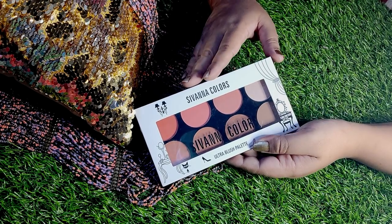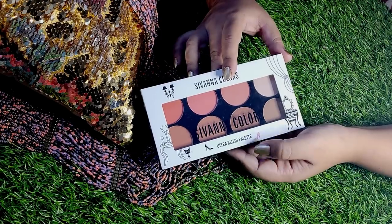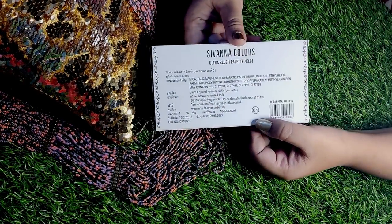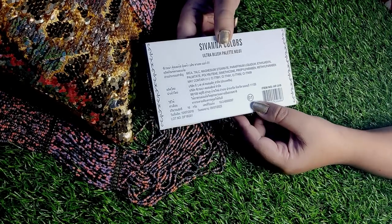So friends, we can see the outer packaging — it's in a cardboard box. It's called Sivana Colors Ultra Blush Palette. On the back side, you'll get the shade number; you can see it's 01. So I have the 01 shade. There are other variants available, and I will mention them in the description box below.